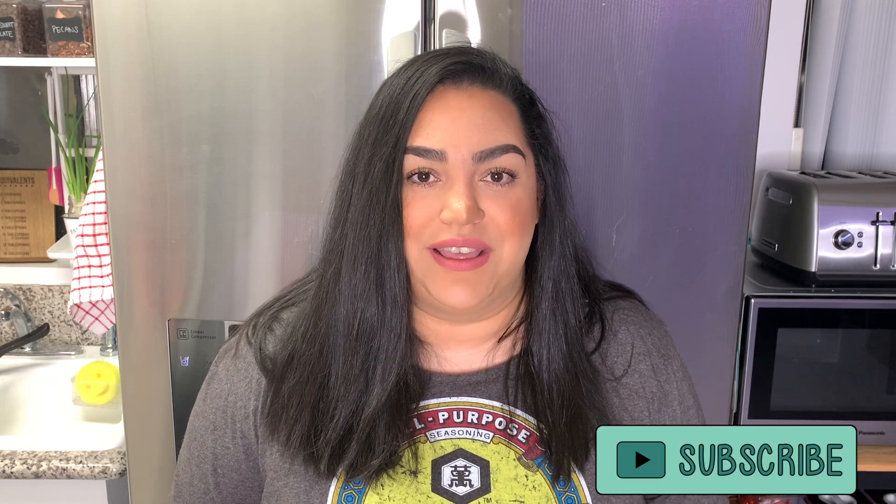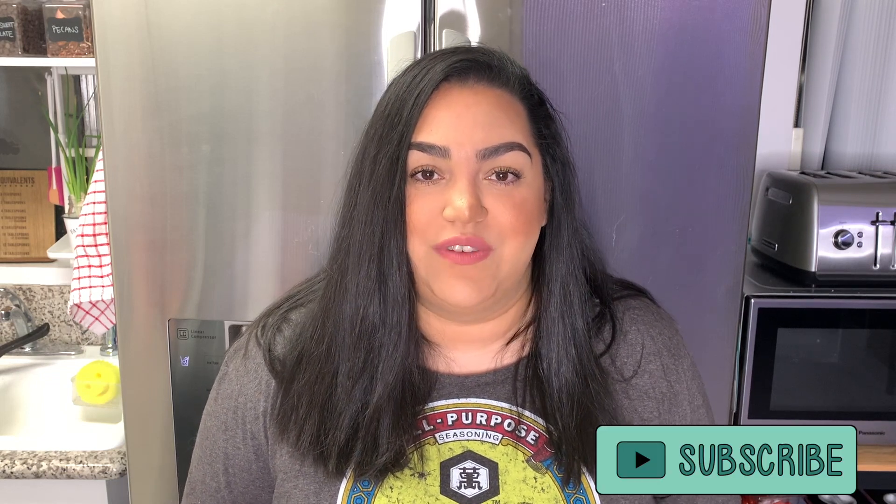Hi friends, it's Valerie. Welcome back to my channel and welcome back to this week's What's for Dinner. If you are new here, I'd love if you would hit that subscribe button and join my YouTube family. Don't forget to leave a like or a comment down below because it really does help my channel. This week I've got five meals for you and also just one quick fast food insight, so six things total. Let's just get to these meals.